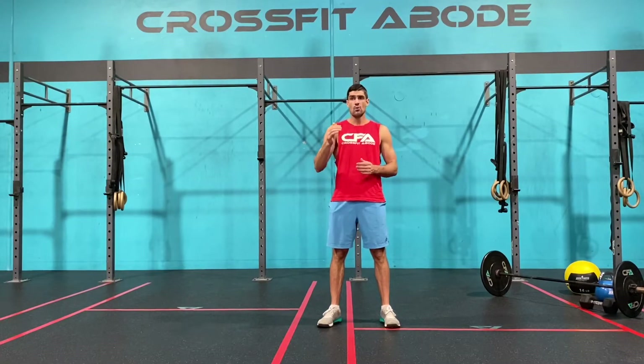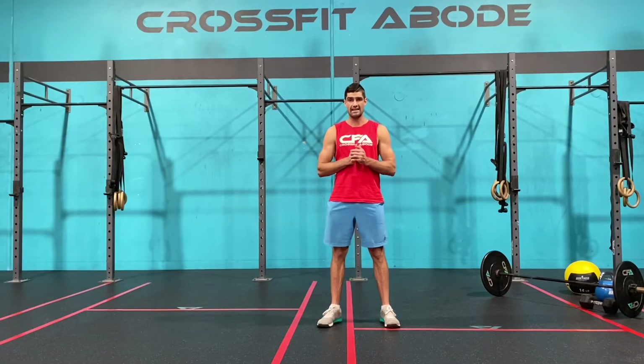That is our no-equipment version of the workout. Our limited equipment version is still five cycles of two-minute AMRAPs with a one-minute rest in between each of the AMRAPs. We're going to go 12 overhead lunges, nine medicine ball or odd object sit-ups and finishing with six push-ups.